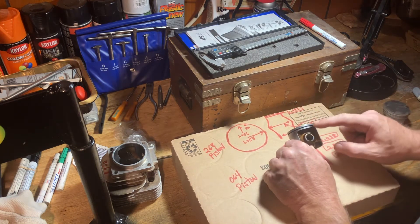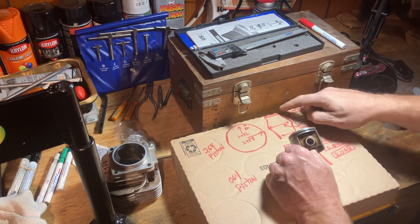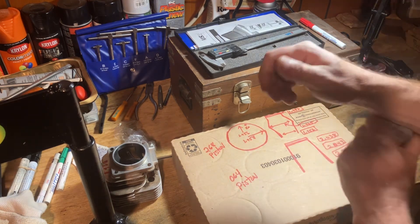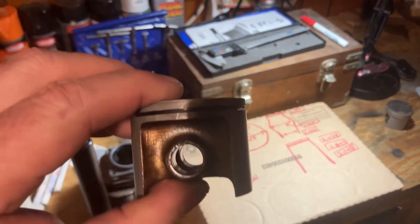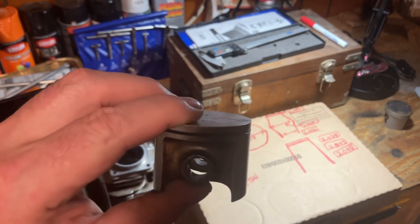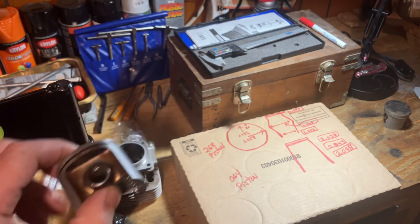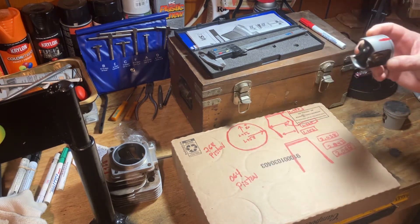When you get down to the skirts looking at it this way, you've got 1.956 up here and 1.965, so it's actually coming out — it's kind of a crude drawing but it gives a visual representation. Down at the skirts you've got 1.956. You might be able to see it if I hold it up to the camera against the background — but no, you can't really tell. If you get up real close in the light you can actually see it with your eye just barely.